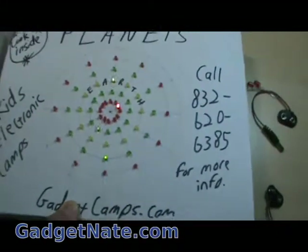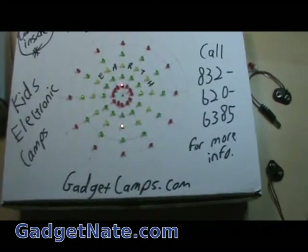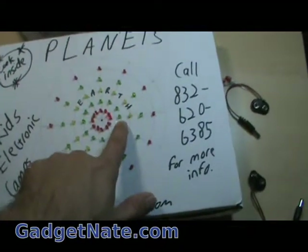I took a whole bunch of LEDs, put them in a circular fashion, and created a simulation of planets going around the sun. The middle one you can see is Mercury, the planet closest to the sun.